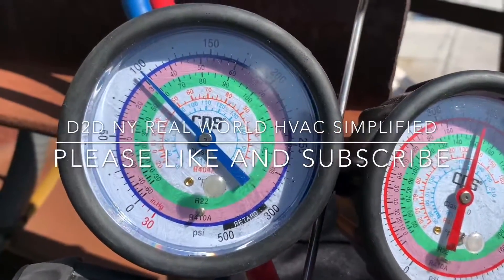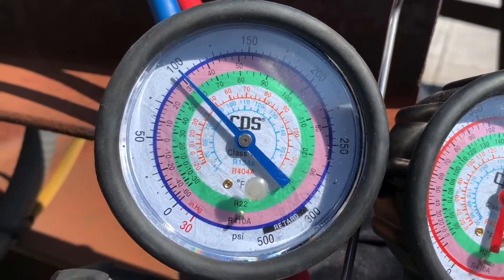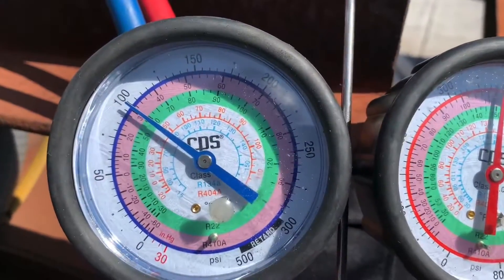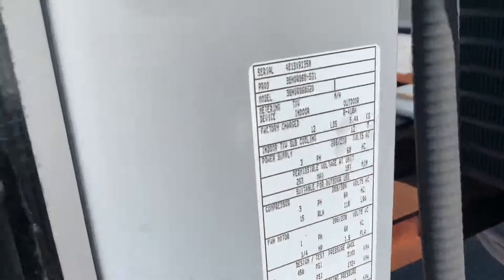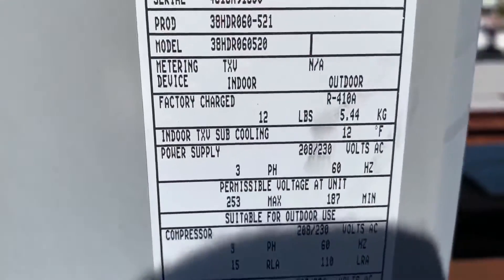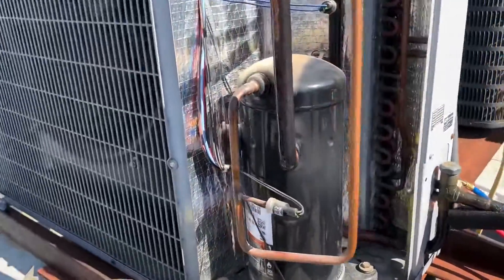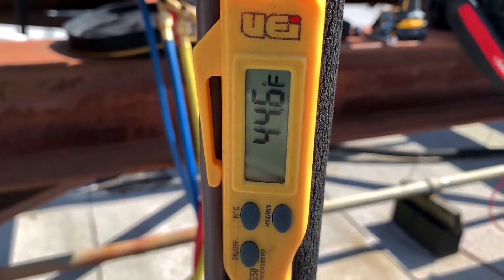D2DNY — real-world HVAC simplified. I'm going to show you how to diagnose your system using superheat. This system is R410A, the compressor is on and running, the lines are sweating, the fan is spinning, and my suction line temperature right there is our evaporator outlet temperature.